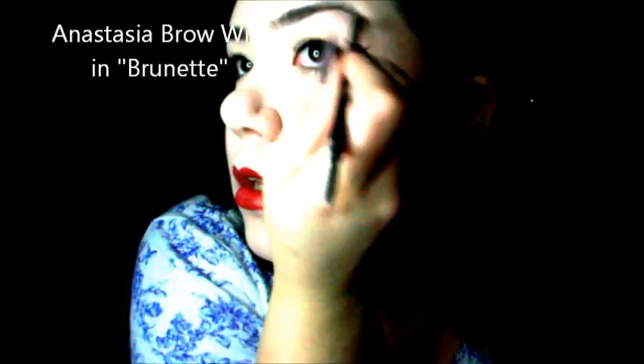My favorite product ever that I discovered last year is the Anastasia Brow Wiz. I love the preciseness of the pencil and I love the little spoolie. I take the spoolie and just use it to kind of get everybody together and then I just blend it.